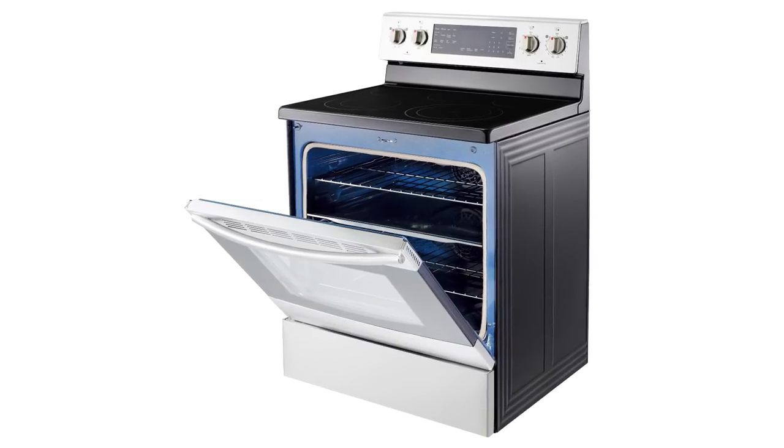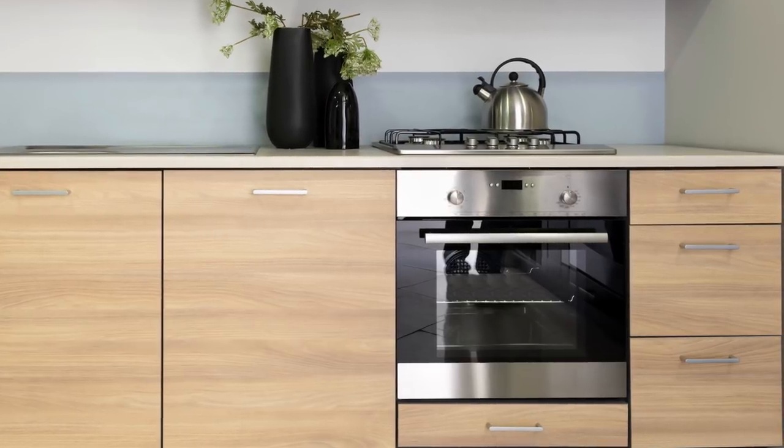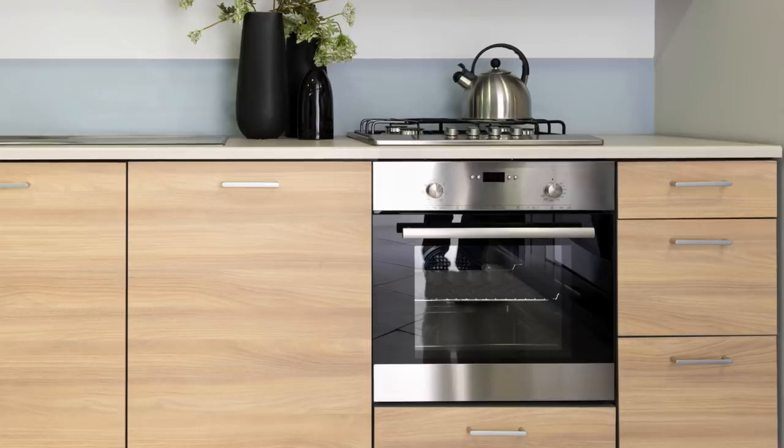Finally, try not to be too bummed out if it turns out your oven drawer was only meant to store things after all. Not all ovens actually feature warming drawers, and if yours doesn't, that just means you've been using it the right way all along.